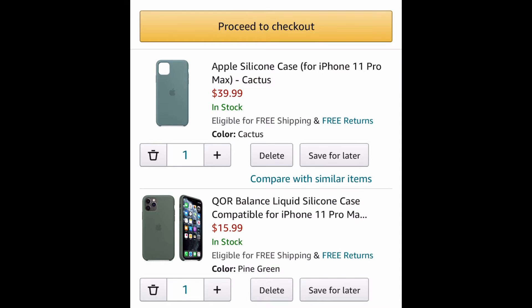Hey guys, it's Jovin here with another shop with me video. Right now I'm using the Amazon app to buy these two silicone cases. The one on the top is the Apple silicone case in cactus, and the one on the bottom is the QOR balanced liquid silicone case in pine green.